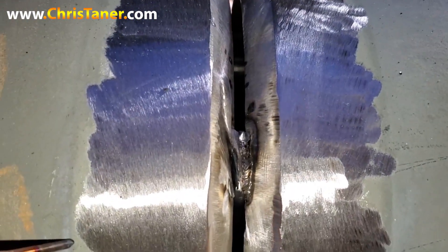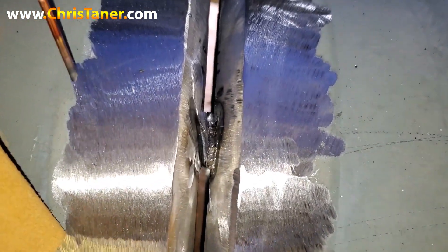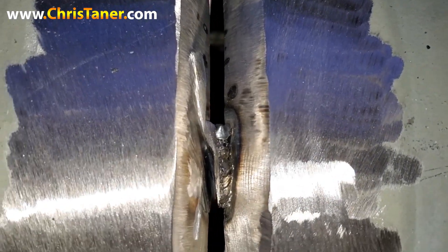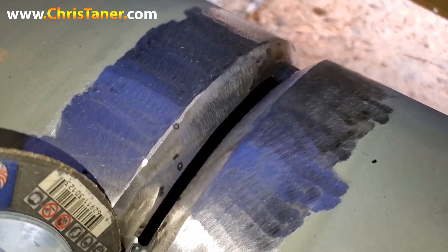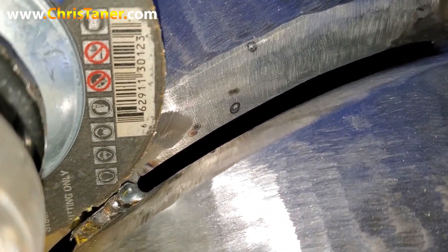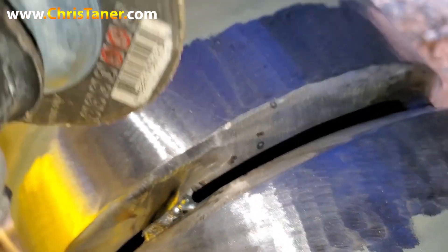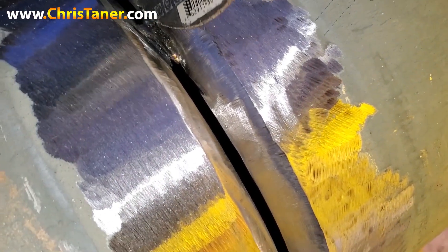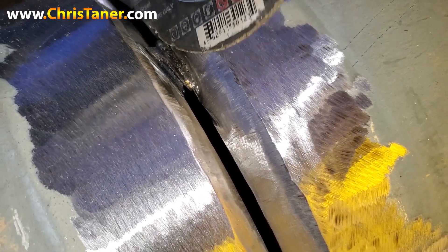What I'm gonna show you is this: if you ever mess up on a tack, you don't like it, you don't like the penetration for some reason, I'm gonna show you how to do it. All you have to do is take your grinder, lay it to the side of the bevel, right flat against the bevel, and grind it down. Keep the grinder right flat against the bevel and just grind it out — grind down until it cuts through. Then flip the grinder the other way, hold it flat against the bevel on the other side, and grind until it cuts straight through. I'm gonna show you what that looks like.